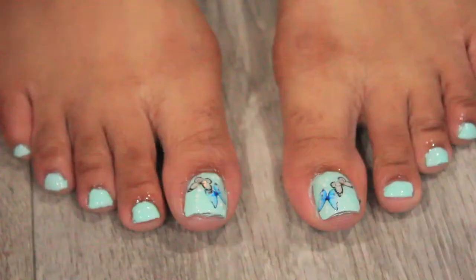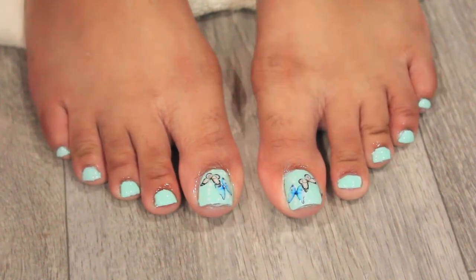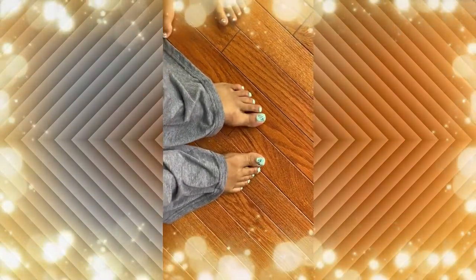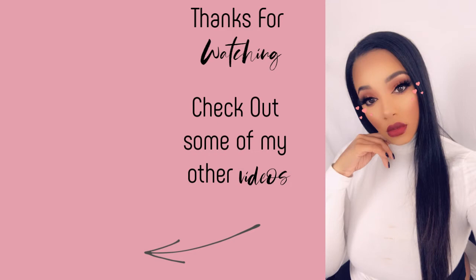This is probably not the best pedicure video, but this is a realistic pedicure video. I don't shave my toes, so please don't judge me, and I really hope you all enjoyed this video. Please make sure to like, share, subscribe to my channel, and until next time, stay blessed. Bye!